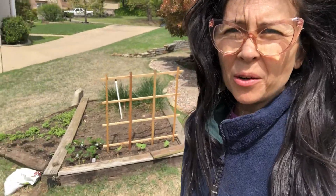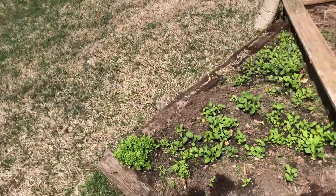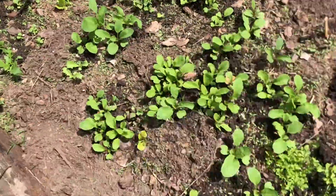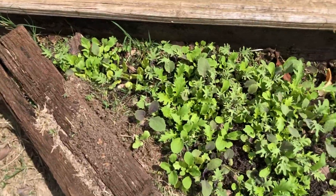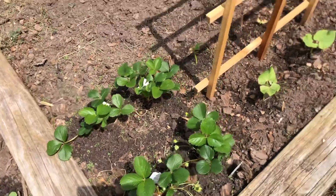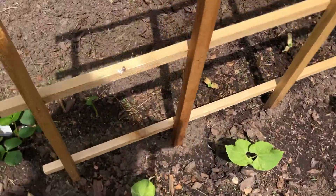A quick check-in on the garden bed about a week after the initial planting. The triangle — all salad greens — they're coming up and looking pretty good. This is arugula, here's watercress, and this is a spicy salad mix over here. And in the corner we've got a little strawberry patch going.